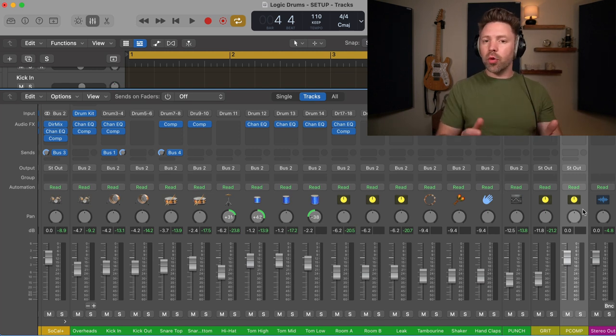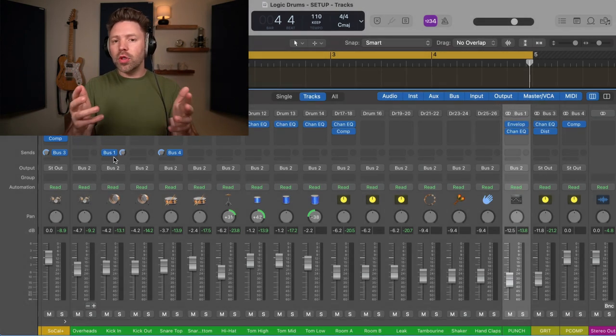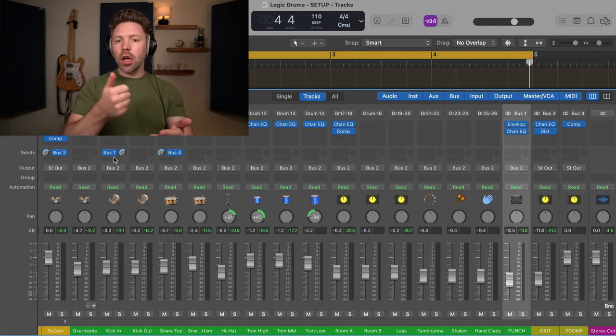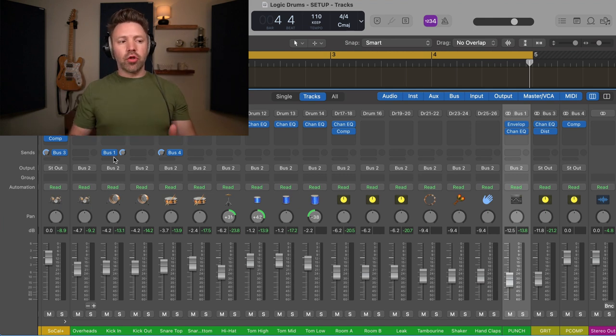Because we're using the SoCal preset, they've actually created a parallel compression bus for us. They call it Punch, and you can see at the top it says bus one, so the kick drum is already being sent there. The way you typically set up parallel compression is you send all of the drum shells to the parallel compressor — your kick drum, your snare drum, your toms. You don't send the rooms, the overheads, or anything that's really capturing the cymbals. You just want those close mics, and we're going to over-compress those and blend them up.